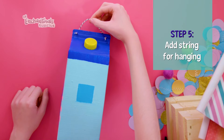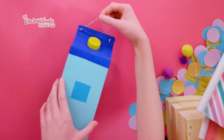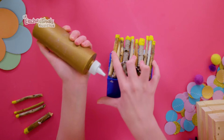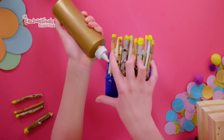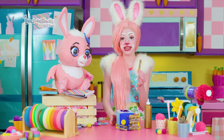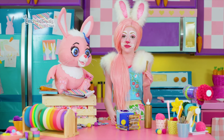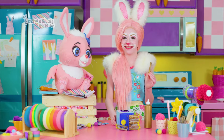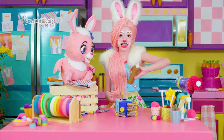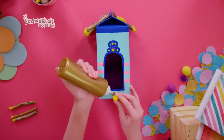Now that our birdhouse is dry, put a string through the two holes that we made earlier so we can hang our birdhouse. Almost done! Now glue your twigs side by side in a row along the roof. Save one twig to place through the carton and beneath the door — this will act as a perch for the birds to sit on. I'm going to add some extra glue around it to help keep it strong.